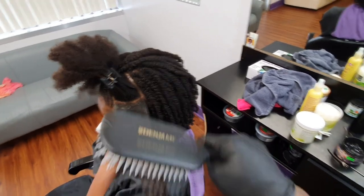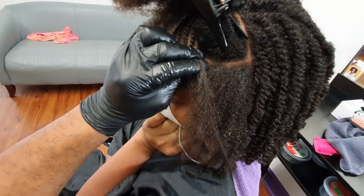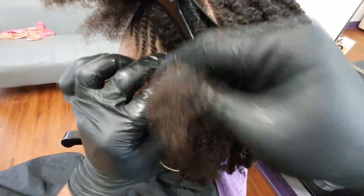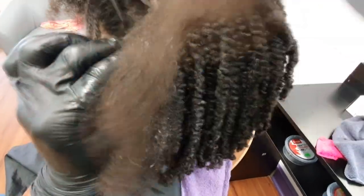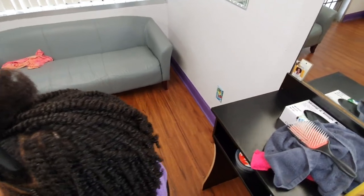The thing with flat twists is that the further the flat twist has to travel, the larger it will become because it's encompassing more and more hair — especially on longer hair, the flat twist will become thicker in size. That goes for flat twists, cornrows, etc. When I started doing the flat twists, I didn't really have a design in mind — it just kind of came together as I worked with her hair.